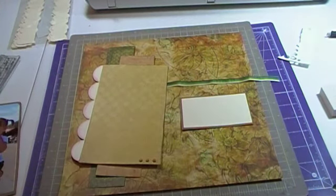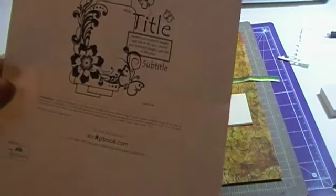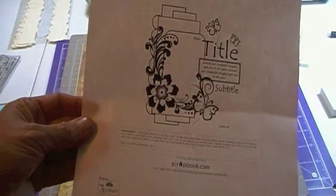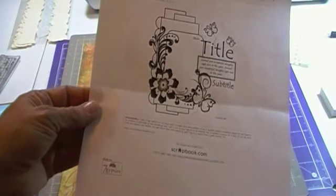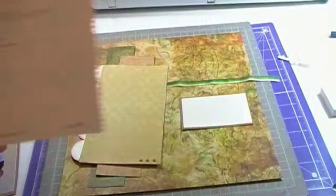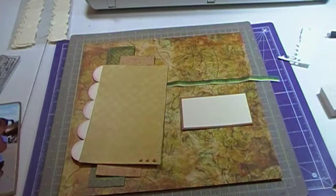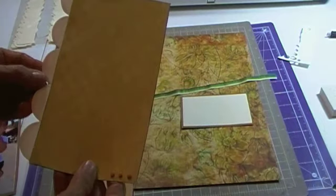What I'm doing here is following a sketch. I got this sketch off of Scrapbook.com — it's from Q Diggity's gallery and it's sketch Al-Q3. If you visit Scrapbook.com and just search for Q Diggity, you'll find a lot of her sketches.